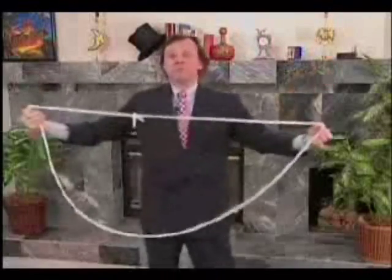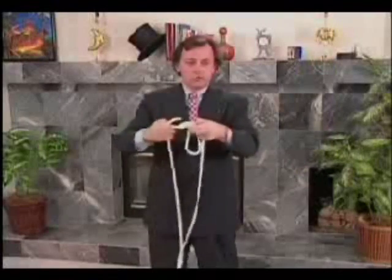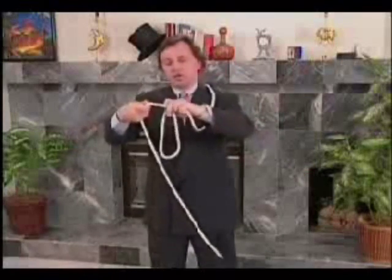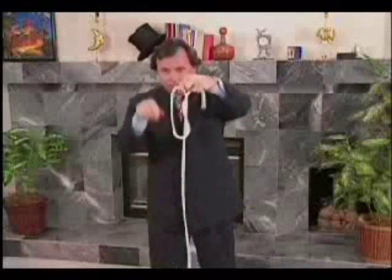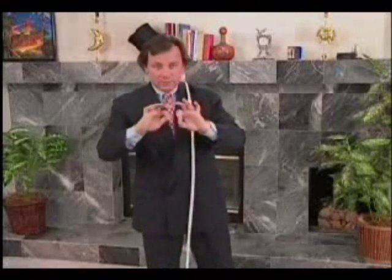Here you are. Well, this, in fact, is much easier to do than it looks. The only thing you must be able to do is to make a knot disappear. Let me show you. As you can see, this is a knot. And now, it's not a knot.